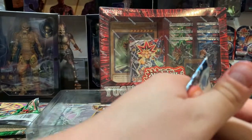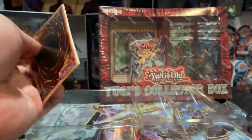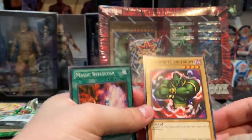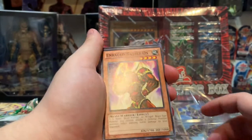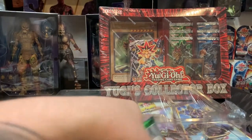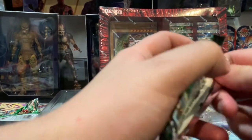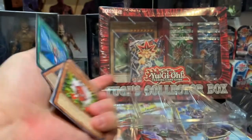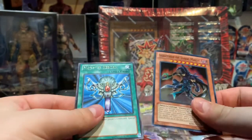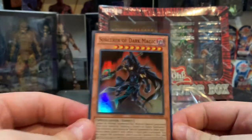If you can get these for a decent price, I recommend them — especially if you're just getting into it. The Djinn, Mystical Genie of the Lamp — ha, that's hot. Magic Reflector, X-Head Cannon again, Enraged Battle Ox again, Kaiser Glider — oh, that did a flip! Last Yugi pack: Red Gadget, Big Shield Gardna, Brain Control, Sorcerer of Dark Magic, and Monster Reborn. Very nice — it's a foil one, 3200 attack and 2800 defense, very nice card.